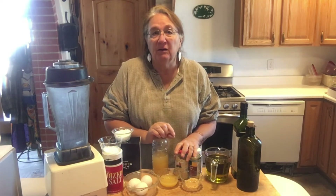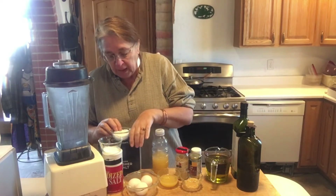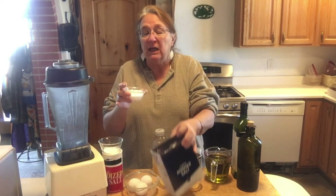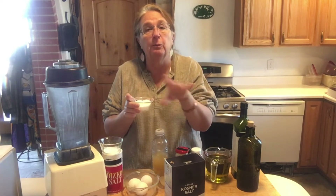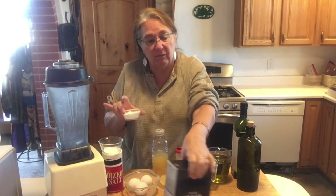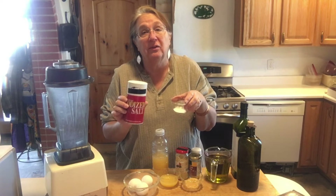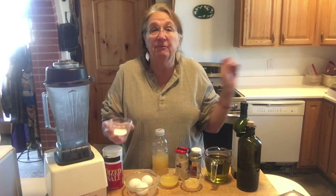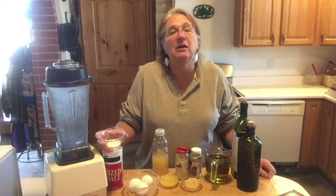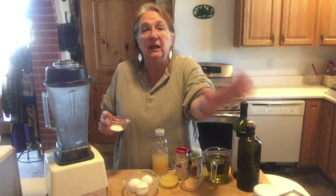A little bit about each ingredient before we mix them. I have some kosher salt here, but we're not going to use that — it has flakes and dissolves quickly, which is great for meat, but not what we want for mayonnaise. We're going to use plain ionized salt. If you have a low-salt diet, you can use potassium chloride, which you can find in various supermarkets.